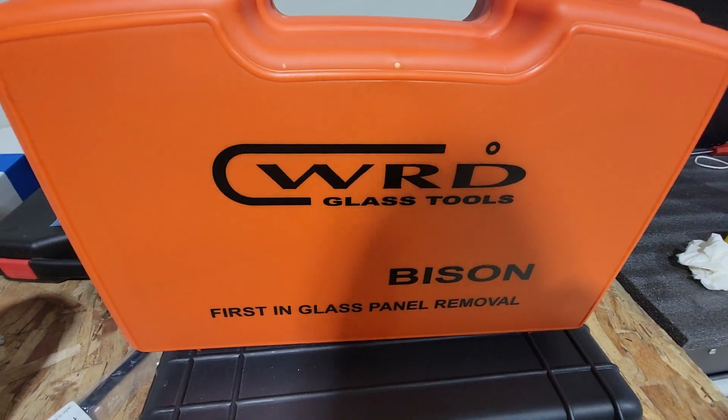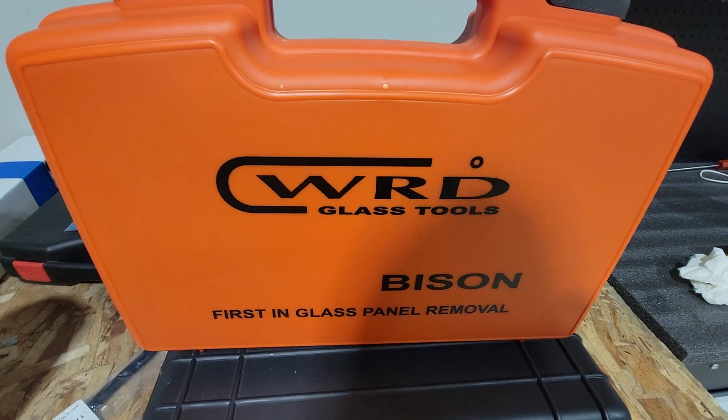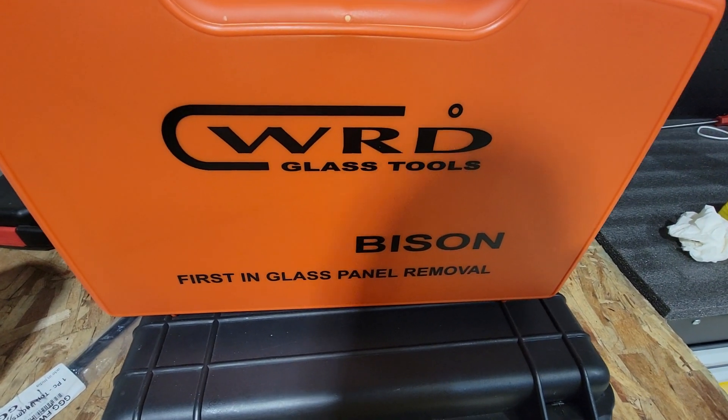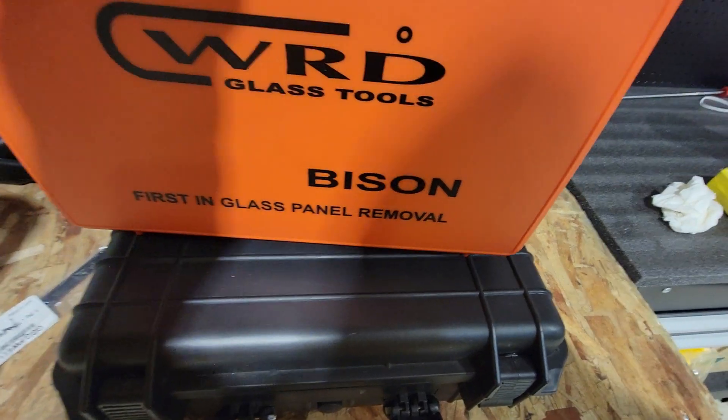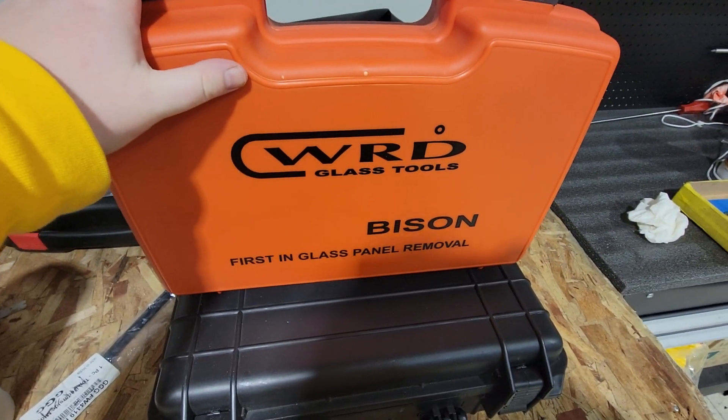Oh my god, I can't close the case — hold on, sorry. There you go. Like James Bond! WRD glass tools Bison, first-in-glass panel removal — love this kit, my techs love it, I love it.